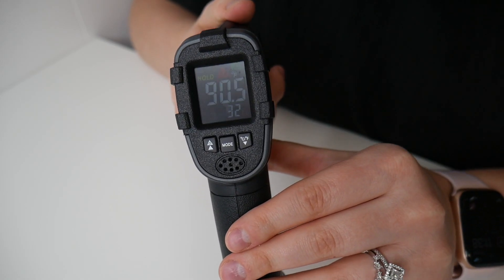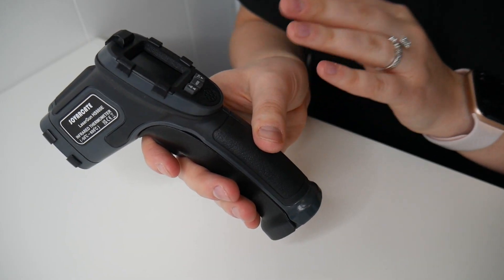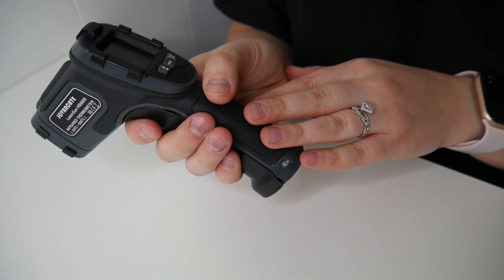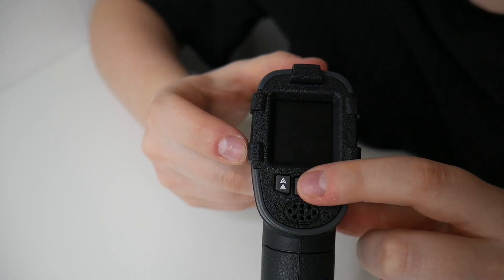This features a backlit color LCD screen and has an auto-off function and a low power indicator. It has a super durable handle which can seamlessly fit inside your hand, and it's made out of ABS plastic, making it dependable and super easy to clean. It also has an alarm indicator on the LCD display.